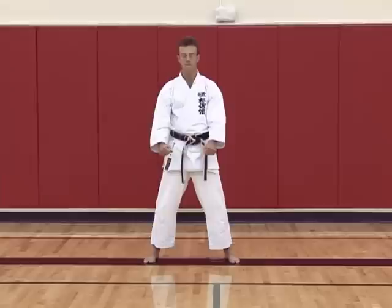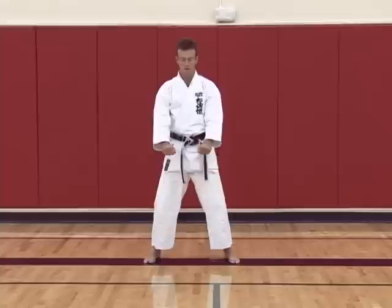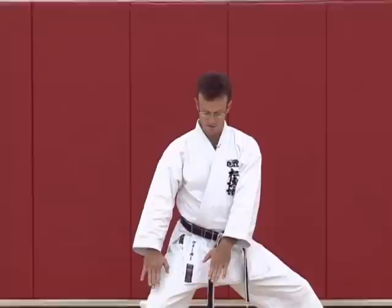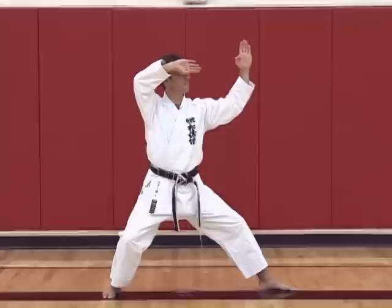First movement: look to the left and step out with the left foot into back stance. Both hands open and drop in front of you, but because you step it looks like they go to the side. You don't actually move them to the side — you go straight in front, and as you step they're still at the initial position.